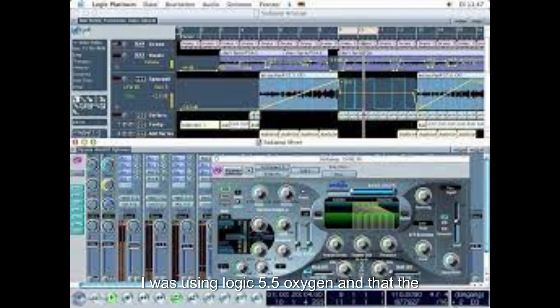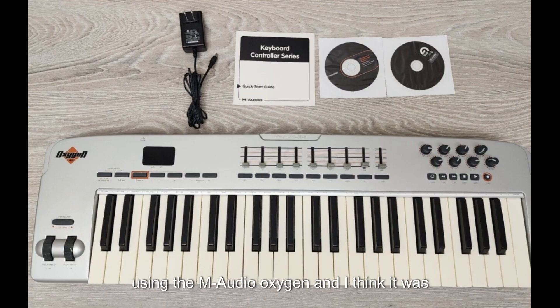At the time I was using Logic 5.5. They were making it for PC, but then they stopped making it for PC and it became all exclusive to Apple, because Apple had bought the product. So I was using the M-Audio Oxygen — it was about a hundred-plus dollars — and I was amazed at it because the MIDI was a little faster. Before I had an audio interface, I was using a Casio keyboard as a controller, because in Logic they had the sound font capabilities.